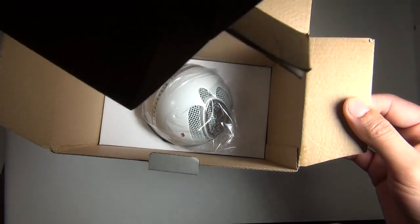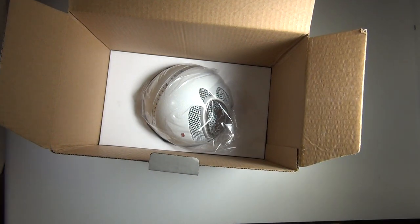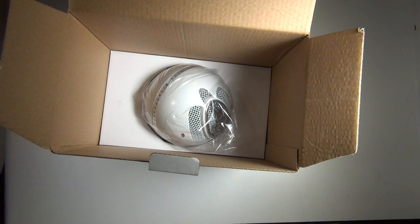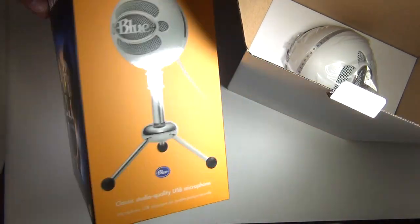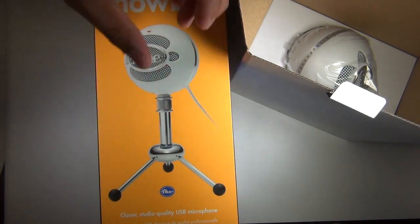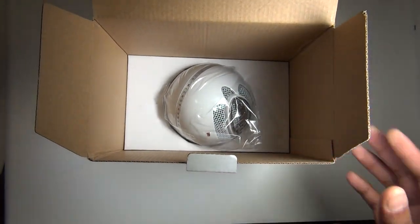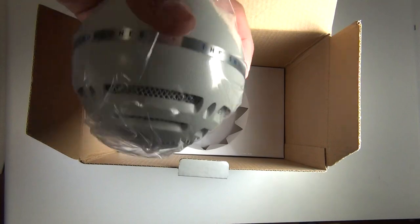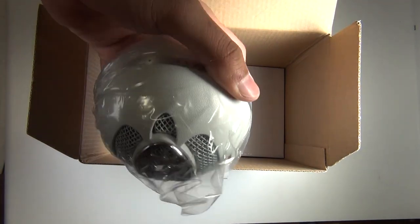And there it is — that's the Blue Snowball! Look at how small it looks from a distance, but up close that thing is bigger than a tennis ball, a baseball — all kinds of balls combined. It's huge, much bigger than I expected.